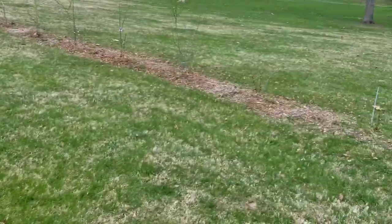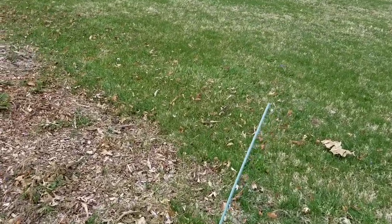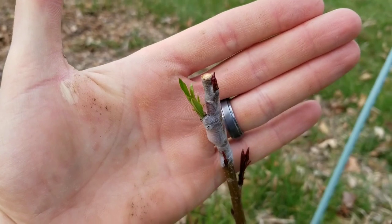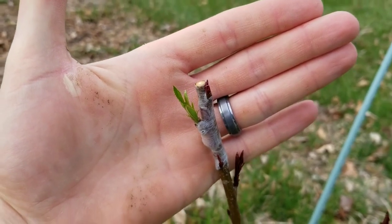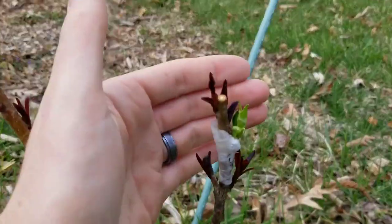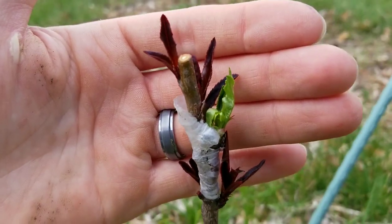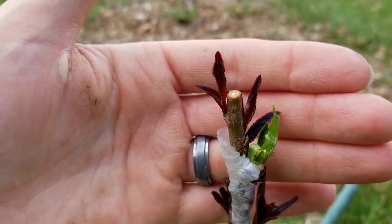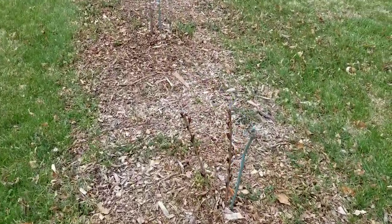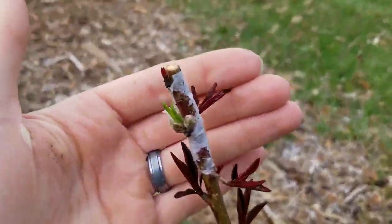I grafted the first two on this side. Here's that first one, shooting out real nice — goes right through that parafilm with ease. And here's another one I did as well. Excited to see these take over as the two scaffolds for this tree. And I did the one up here as well.